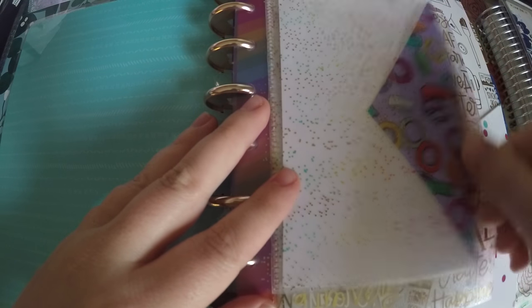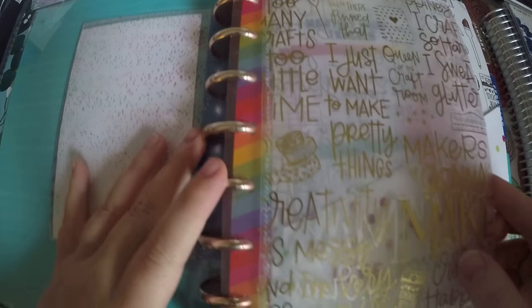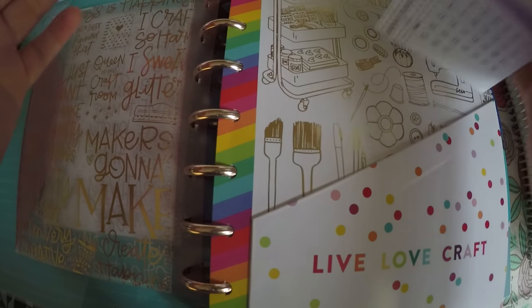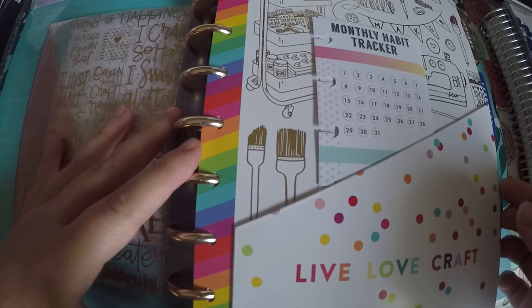I did use the Miss Maker envelopes — I've got two here in the front, a small and a larger one. I figured I would use these for little small pieces of paper, sticker sheets, whatever I wanted to use in there. And then I do have a few items from the Healthy Hero — I've got these monthly habit trackers. I have not placed them yet, so they are going to sit nicely in this little folder until I put them in my weekly views.